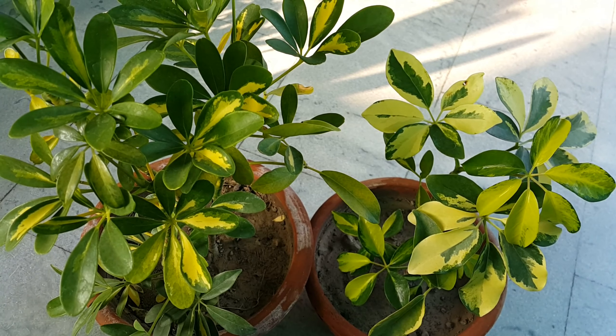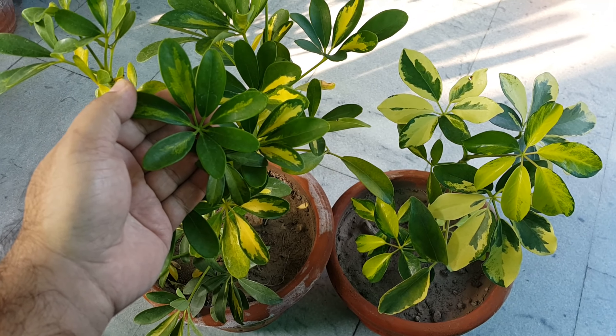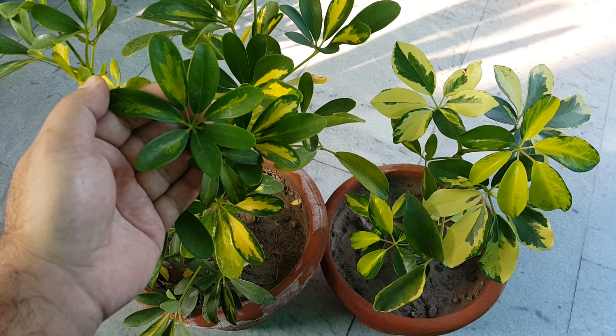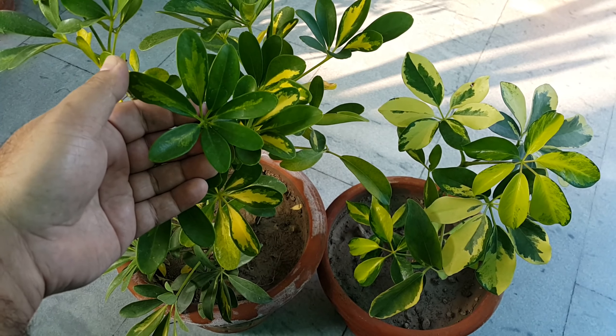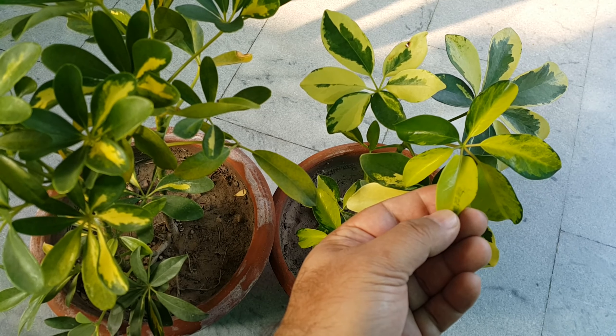It is an evergreen shrub that grows in tropical climates. It is native to Taiwan. It is an ornamental foliage house plant rising to 3 to 6 feet tall on upright stems, clad with glossy, slender stalked compound palmate leaves. Each leaf has 6 to 8 oblong to elliptical leaflets arranged in a circle on leaf stalks. These leaves are waxy and succulent when new and become tan and woody when old.